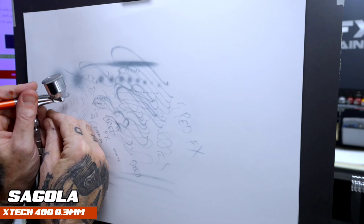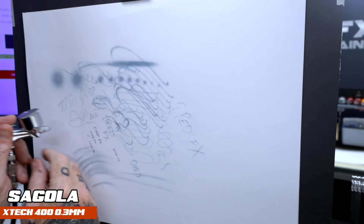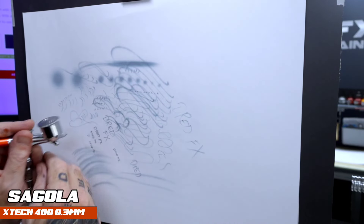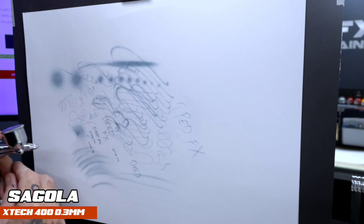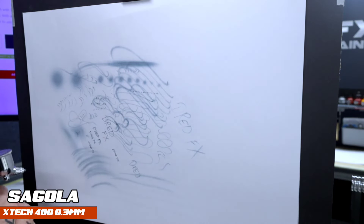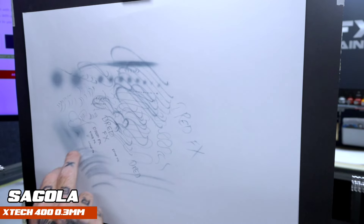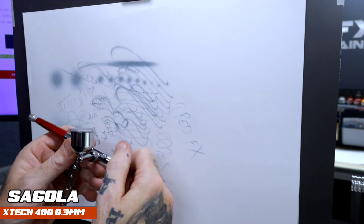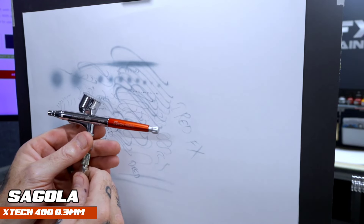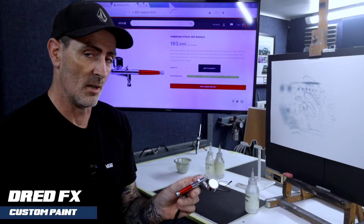Because I know there are better brushes. The one I used yesterday was an Iwata — yes, a little bit dearer, but blows this out of the water for how precise it is. But it's getting the job done on a 0.3. It atomises nice — as you can see, backing off, it lays the paint down nice. So that's my look at the Segola X-Tech 400.